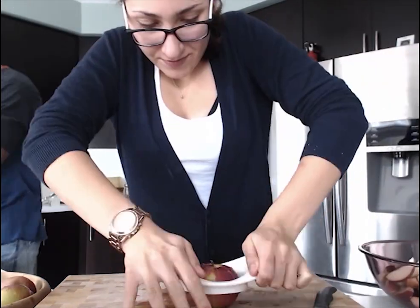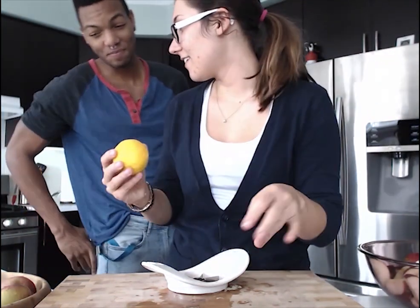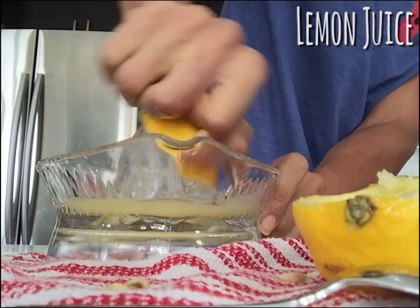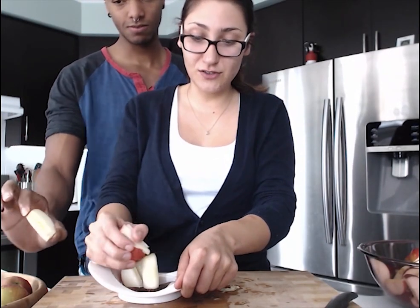We chose to not peel our apples, but if you want to, that'll work just the same. Shaq is going to juice one lemon on our old-school juicer. If you have lemon juice already in your fridge, just use that — you don't need to juice a fresh lemon.